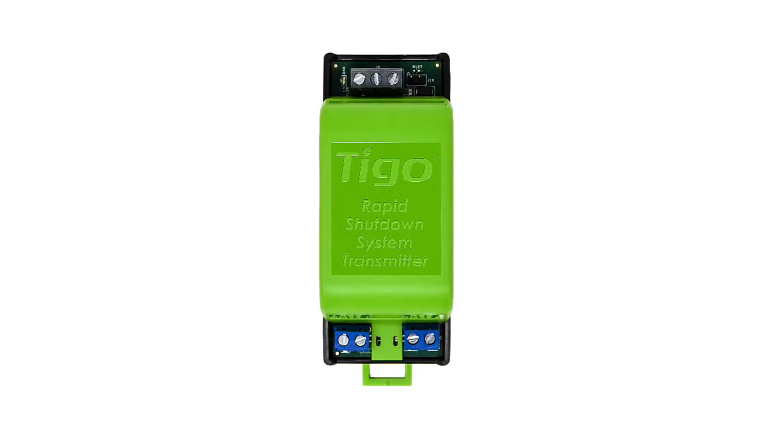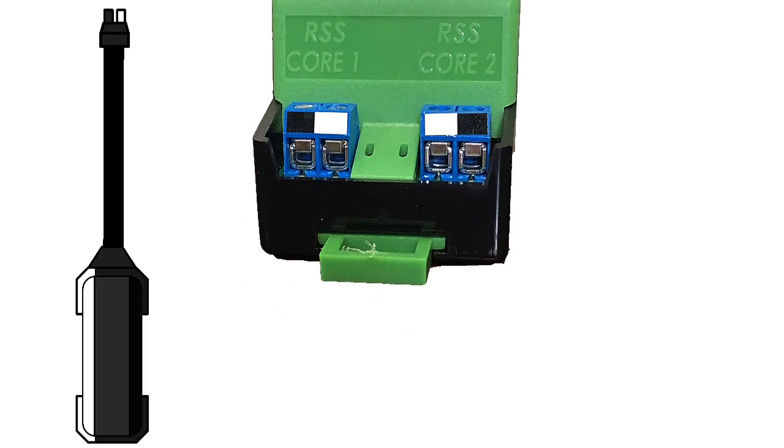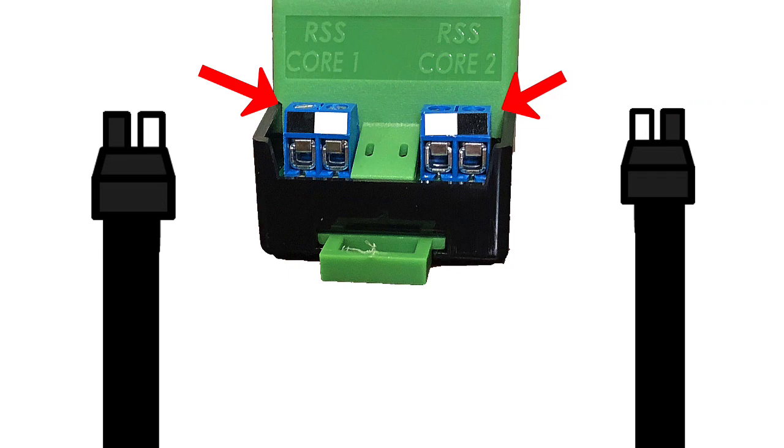The RSS transmitter has two different terminals on the bottom to accommodate two different cores. The bottom of the terminals are color coded, as are the leads from the core. It is important that the black lead from the core goes into the black terminal on the RSS transmitter and the white goes into the white.